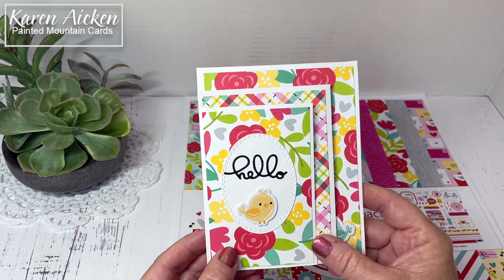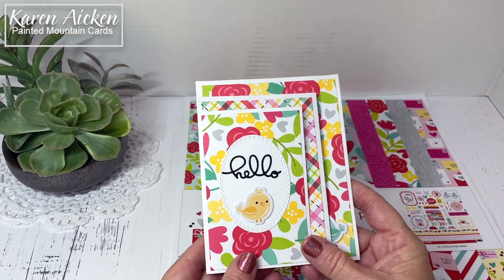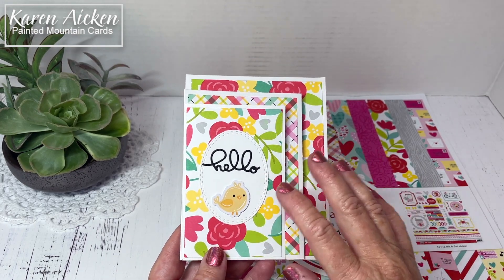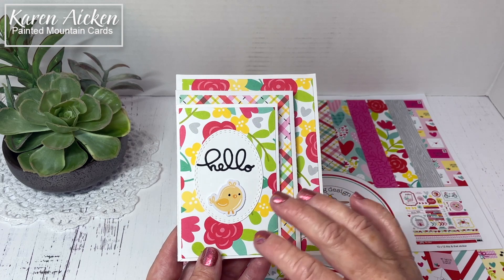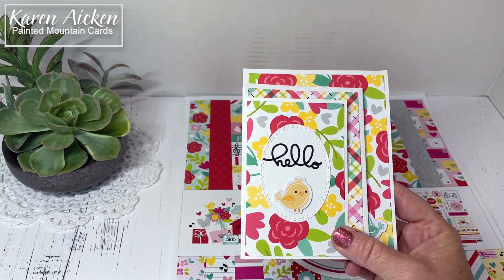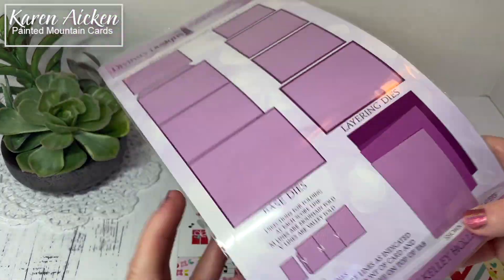I also used a die set to create this card. I really like fun fold dies, particularly ones that are completely generic and I know that I can use for many different occasions for many years to come. So this one is the four panel fold card with layers die set by Divinity Designs.